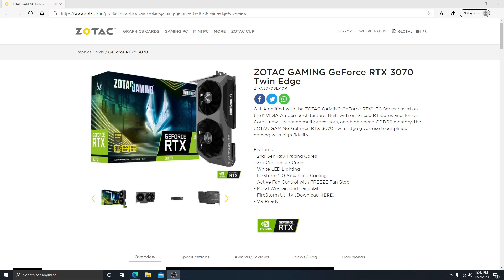Yesterday I was browsing Newegg and I was able to log on at the right time to pick up this right here — the Zotac Gaming GeForce RTX 3070 TwinEdge. Another one that was actually for sale on the Newegg website was the TwinEdge overclocked version, but as far as I know, any of the overclocked versions have a very, very slight overclock out of the box.